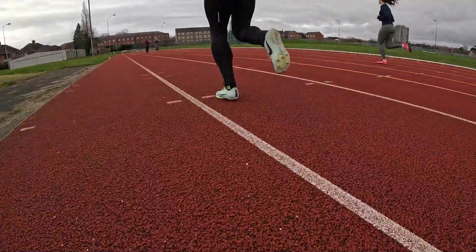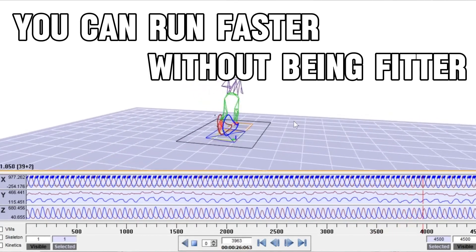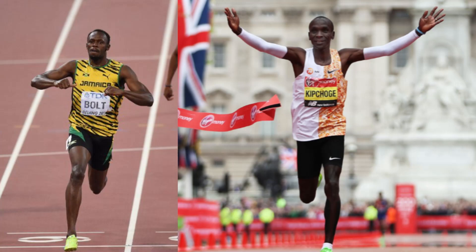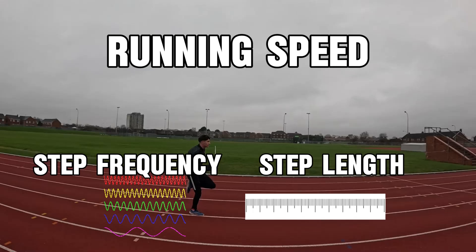You can significantly improve your running speed and race times without actually getting any fitter or making any physiological adaptations to training. Whether you're a sprinter or a marathon runner, the core principles of running speed are the same. You can either increase your step frequency, step length, or both.